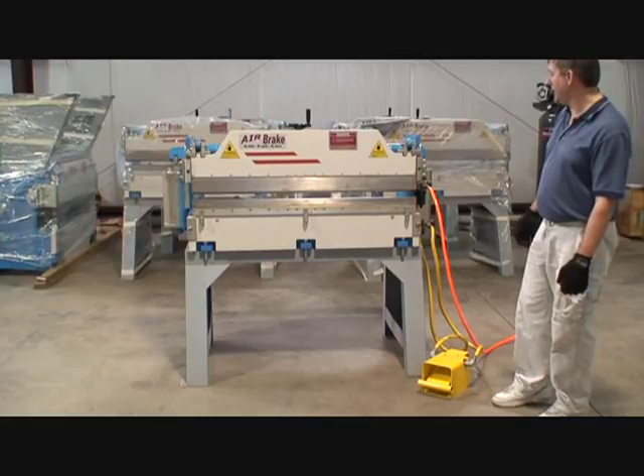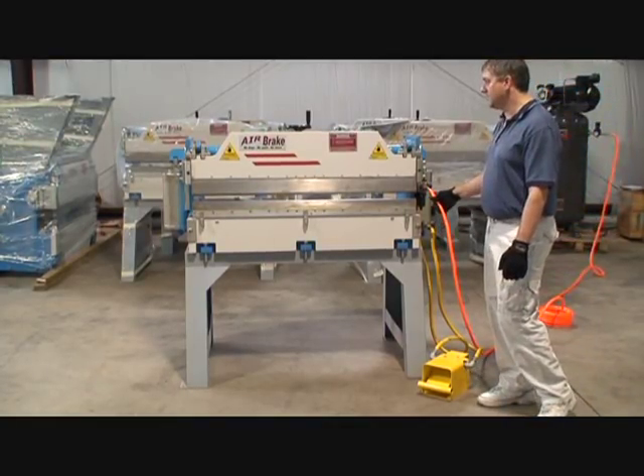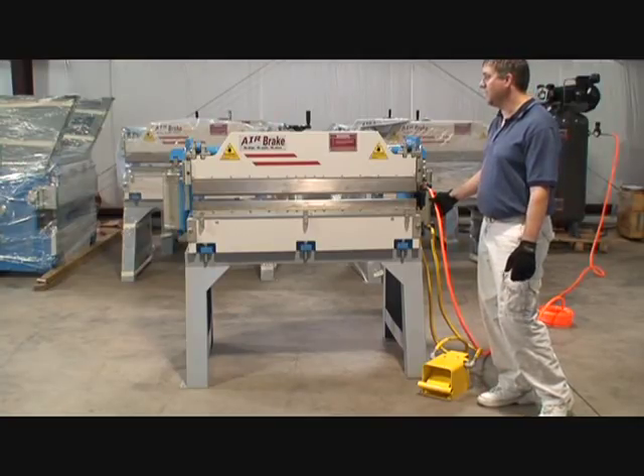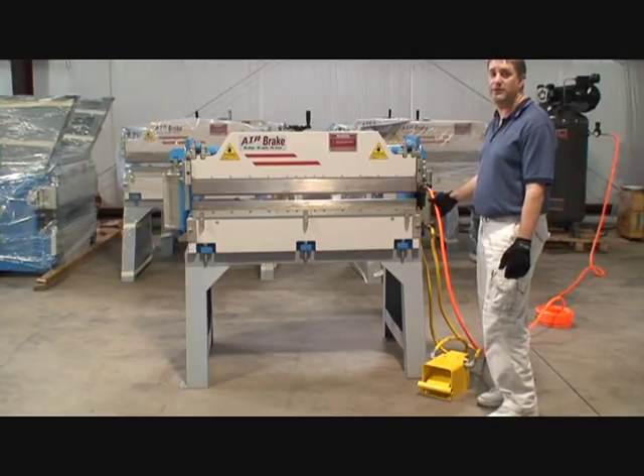This is the air brake model, AB12-4. It's a four foot. The line comes 12 ton, two foot up to five foot. We also have an AB24, which is 24 ton that goes from two foot up to eight foot.